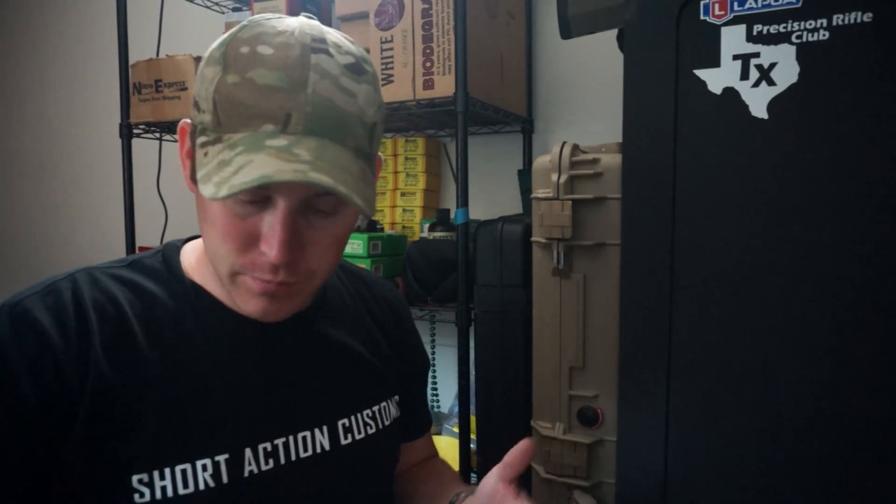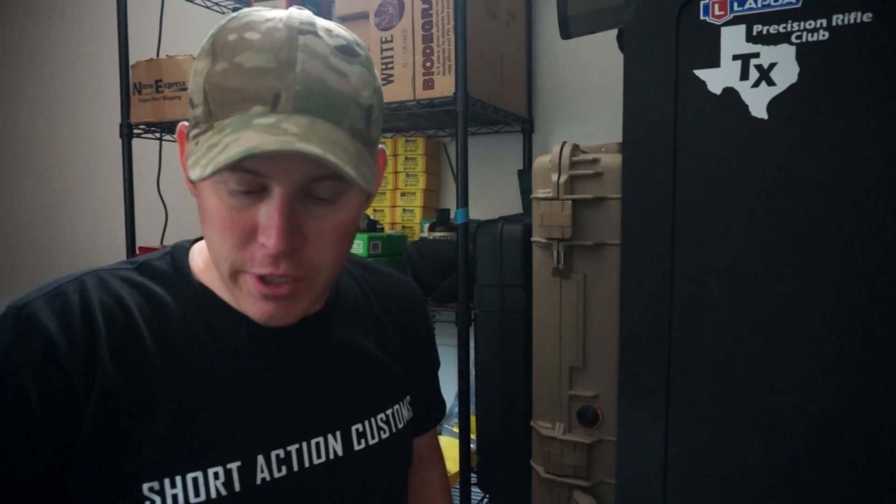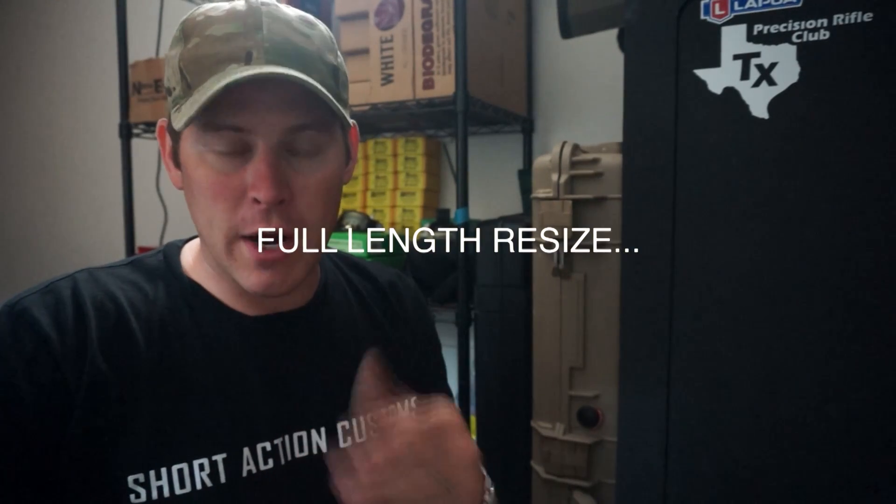One thing they say is that it doesn't work for neck sizing or partial sizing your brass. In my opinion it does, but you'd have to change it each time. So if you have it set for full-size brass and you go to just neck size, your shoulder is going to be a little different and it's going to index on that shoulder differently. I usually neck size a couple of times, and when I full-length size is usually when it's time to trim. So for me it's not an issue — I leave it set up so I only trim when it's time for a full-size.